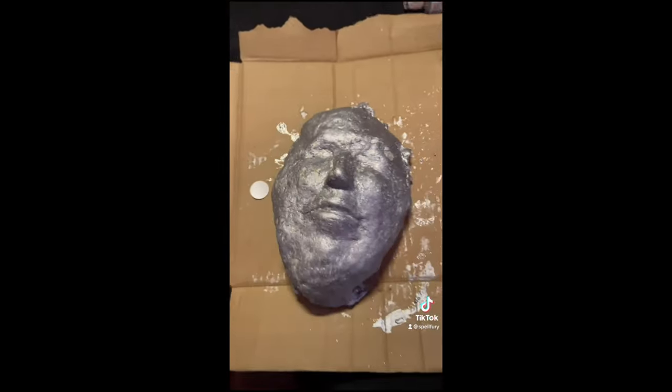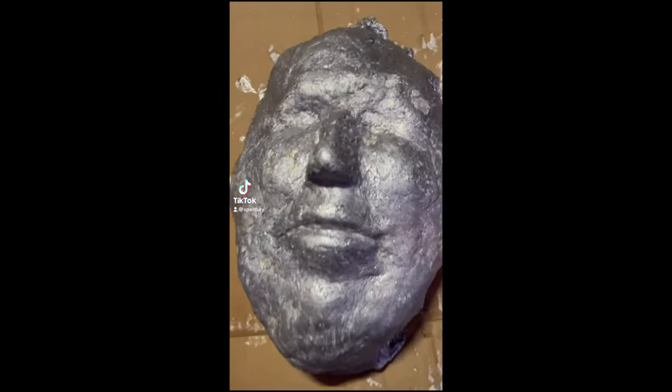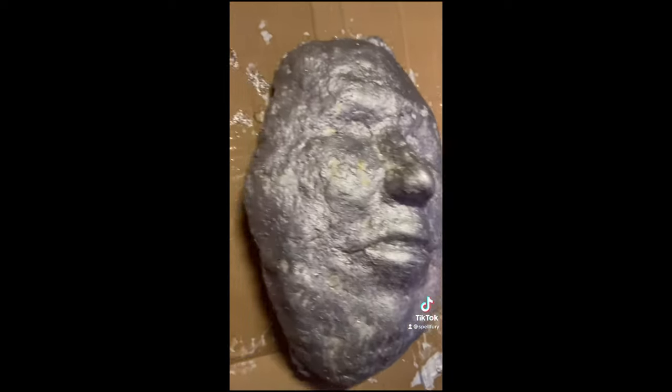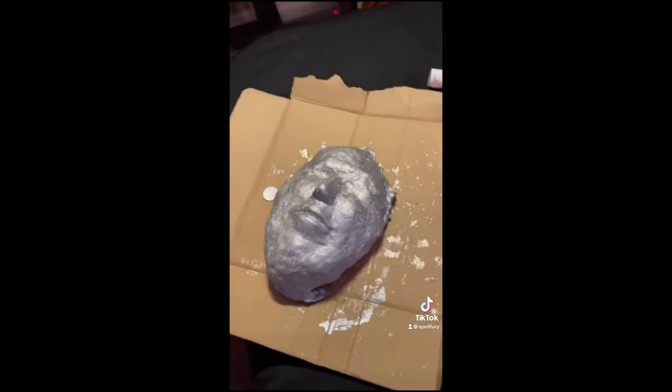I would use hydrocal cement inside of it next time, but I didn't have any. You have to take precautions because of the carcinogens. But there we go — I'm very happy with how it turned out. Thanks for watching guys. If you have any questions, comment below. Cheers, bye!